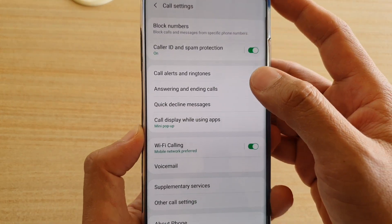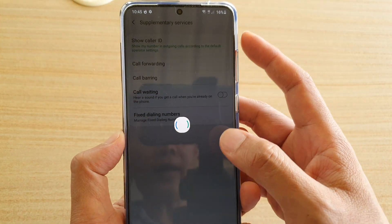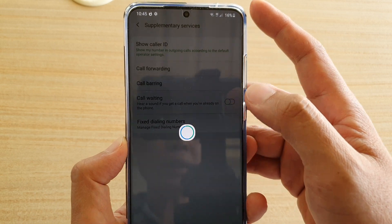In the call settings screen, tap on supplementary services, and then tap on call forwarding.